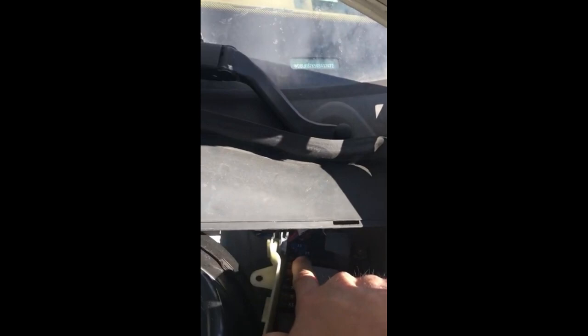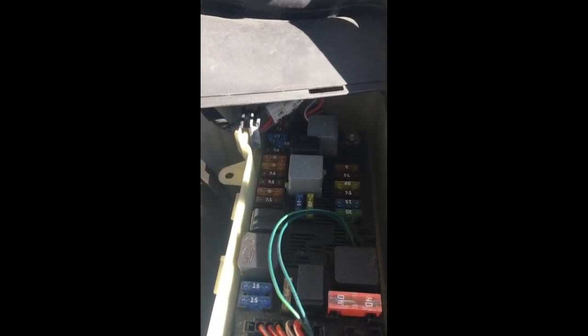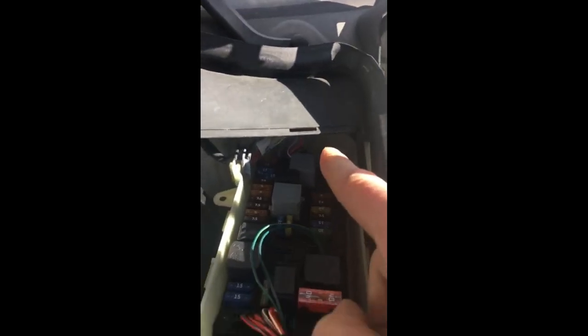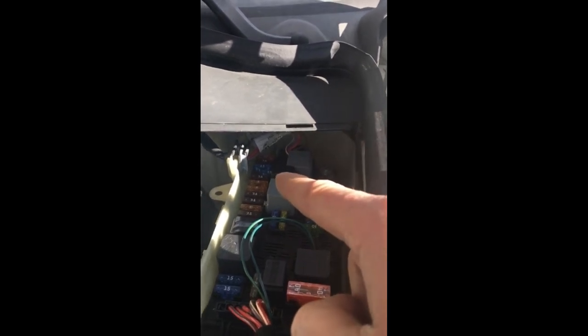I looked up the manual and the horn fuse is actually 15 amp right down here. I don't know why this one sits off to the side — you see how it's offset a little bit? Somebody must have been in here before and moved it. Anyway, you've got 40 amps, 7.5, 15 and 15 amps. The two blue ones are 15 amps, but the horn is this one right here. And this is the blown fuse — I checked it earlier and it's definitely bad.